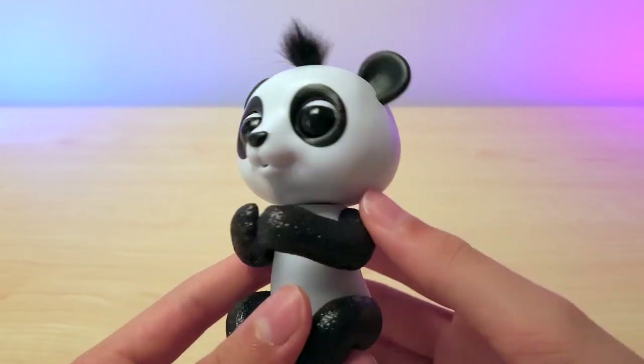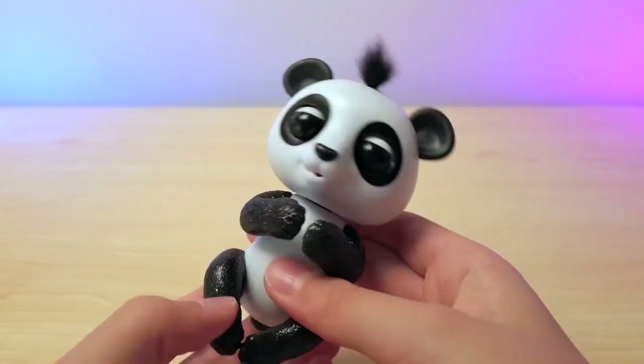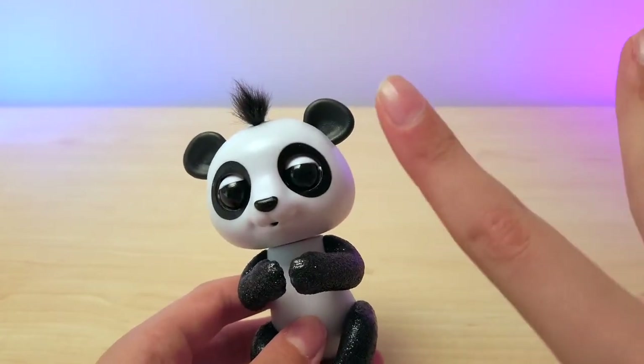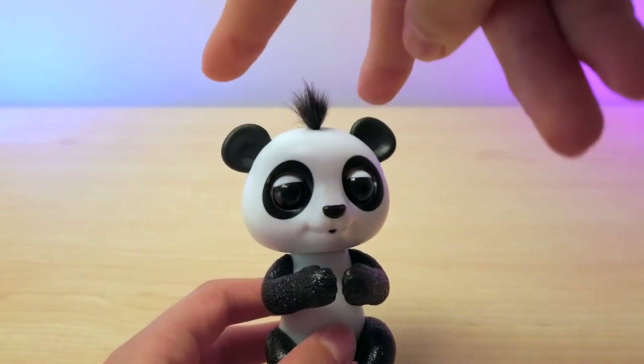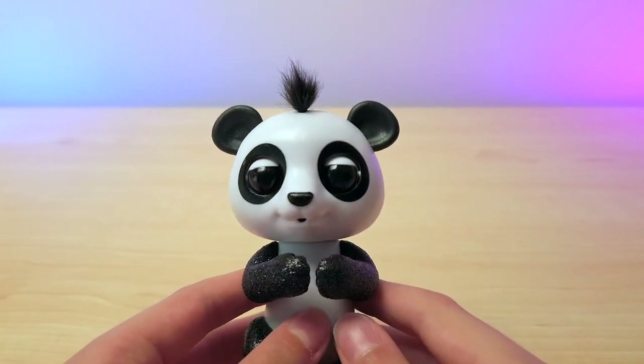Now let's see what it can do. First of all, it can fart. Let me show you. You put your two fingers on the sensors, like the elephant. That's so funny.